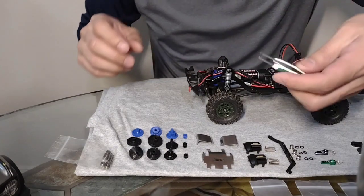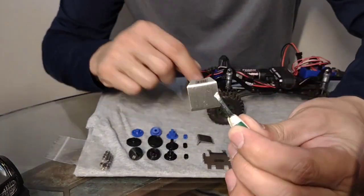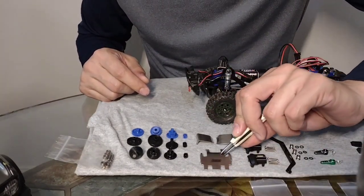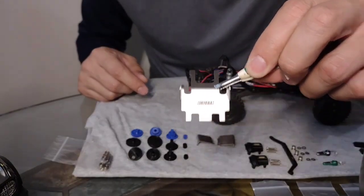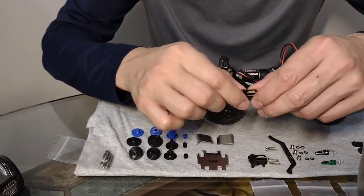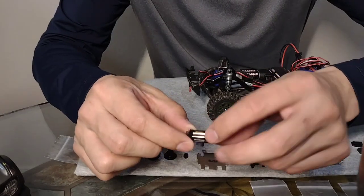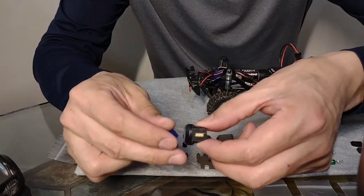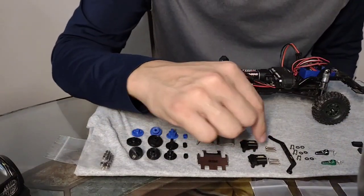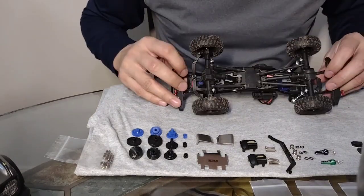Now we have the skid plates - they're very nice, pretty well made. These are stainless steel. You can see they have a little Injora logo on all of them, both the diff covers and the skid plate for the bottom of the truck. And we have your diff covers - the quality of the machining is pretty nice, it's very clean. I like the black and gold combo, looks really well put together.